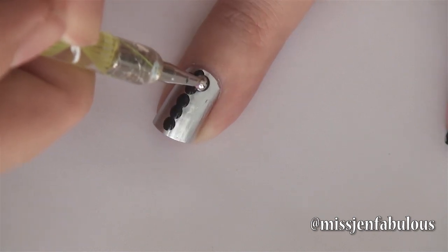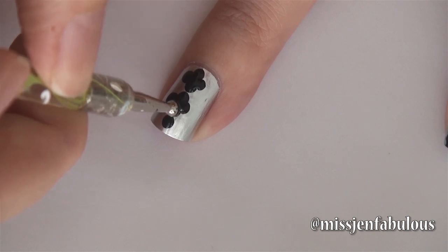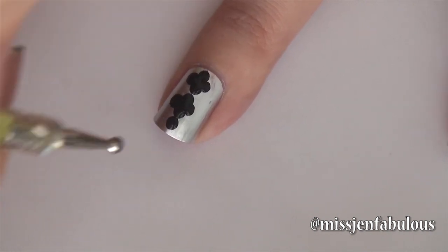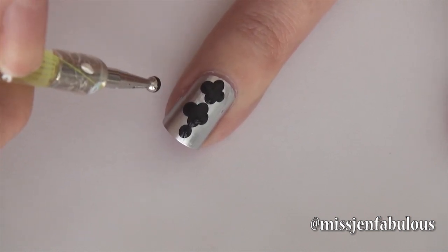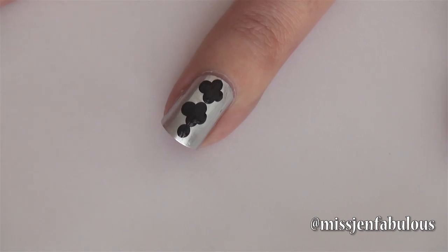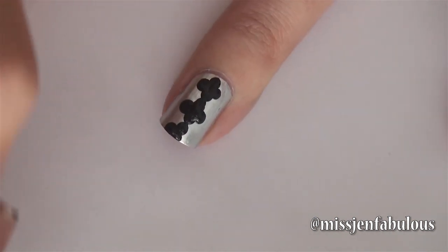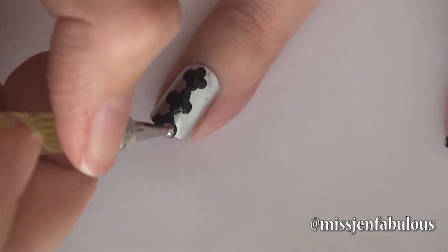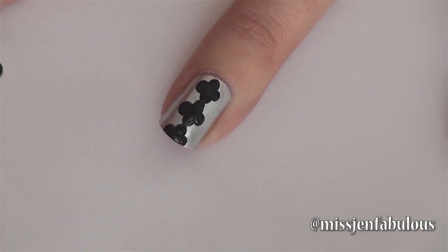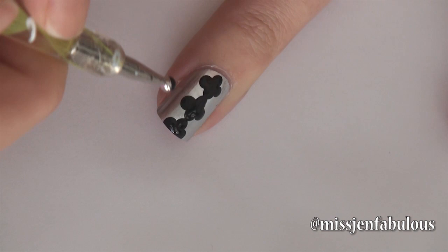Very, very easy. I'm going to do the same thing down here. Just depending on how long your nail bed is will determine how many of these little designs you have. You may only have two and then have another one run off the edge of the nail. You may have three or four if you have super long nails — it just depends. I have two and then one running off the tip of my nails. And you're basically going to do the same exact thing on either side of those, on the sides of your nail.